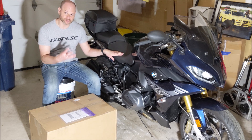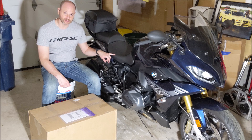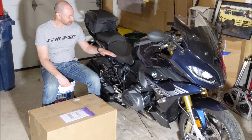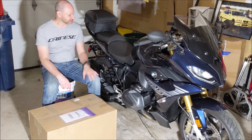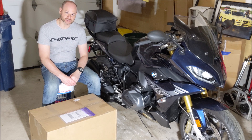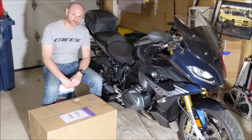BMWs have an option for four different seat heights. This one actually has the lowest of all the seat heights. There's a middle one called the standard, the one above that is more like the high seat — the sports seat — and then there's another one that's really high, that's the race seat.